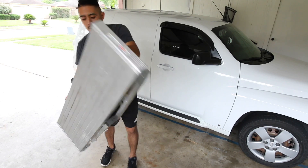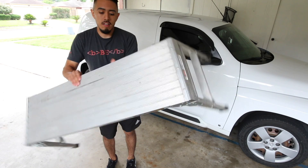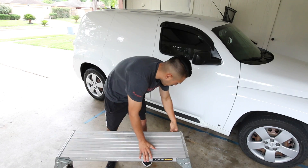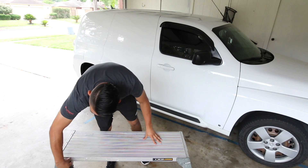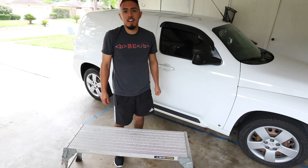So here is the stepladder — the platform, whatever you wanna call it. You fold it out, you lock it in place, and now it's nice and sturdy and it's not gonna fall on you.